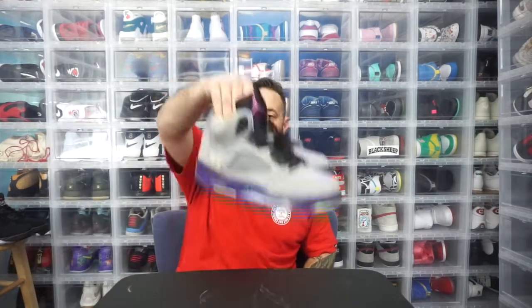My favorite Jordan 5 that I own has got to be the Bel Air 5. I loved this shoe before I got it, and then I got it from a really close friend of mine — her IG is in the description. She was the same size as me, had an extra pair, and wanted to bless me. She gave them to me for retail, and actually I ended up trading her the Masters for this pair — and that is bananas. She really wanted a pair of 12s, I had two pairs, so we traded.